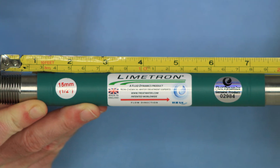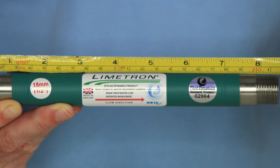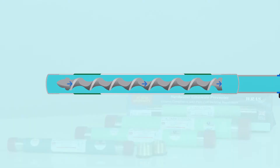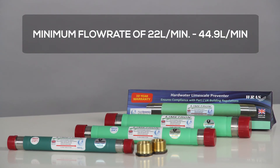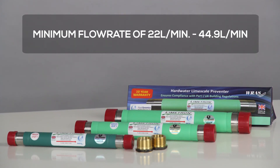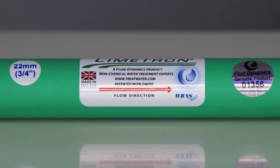As it is only 215 millimetres in length, there is no water pressure loss in your home. The water just rushes through the device and that is what makes it work. If you have a minimum flow rate requirement of 22 litres per minute to 44.9 litres per minute, then you will need a three-quarter-inch size Limetron.